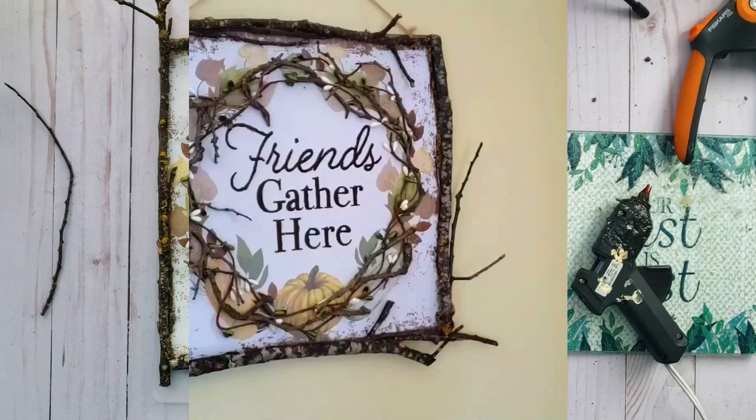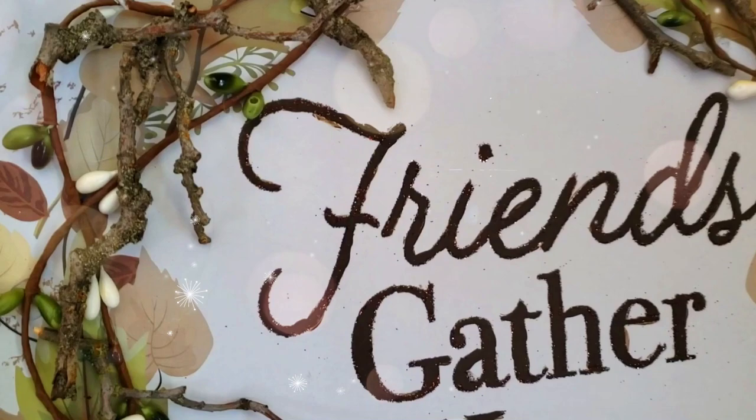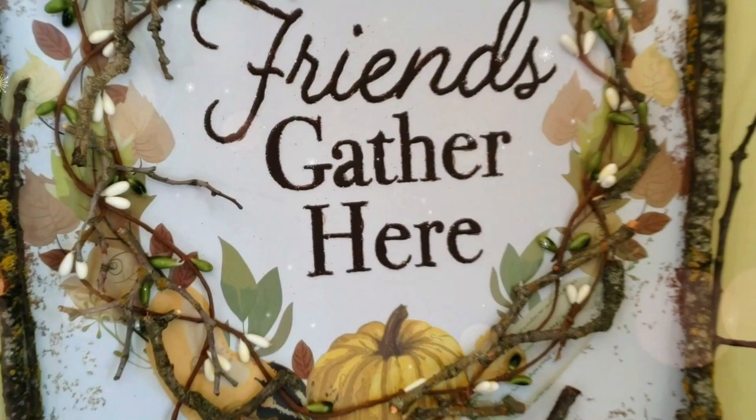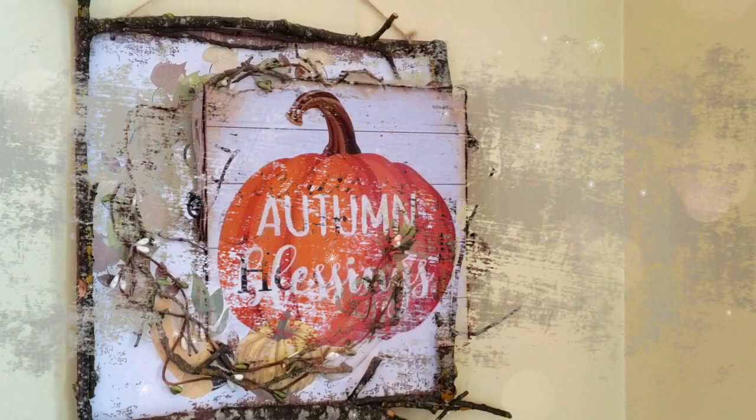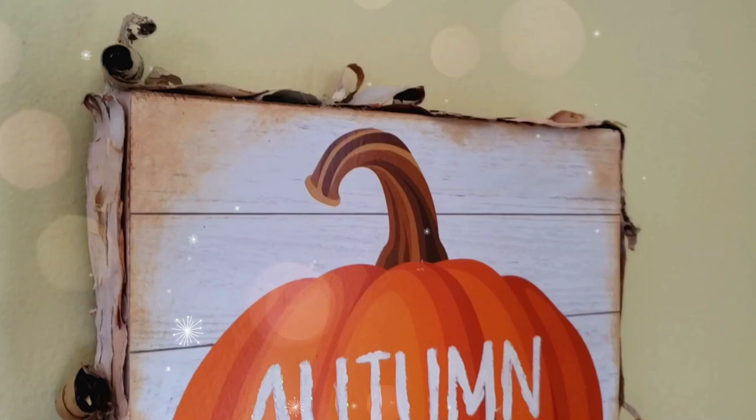I absolutely love how this piece turned out. I love the rustic organic feel — it's got that rustic farmhouse look and I love that you can still see the image underneath. And I think this pumpkin sign turned out so cute too. I love how the birch bark looks around the edge and I am so glad that I distressed the edges a bit.